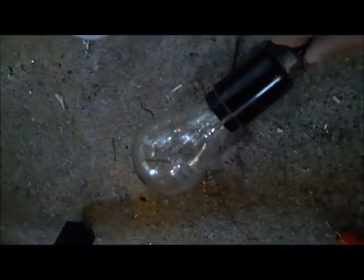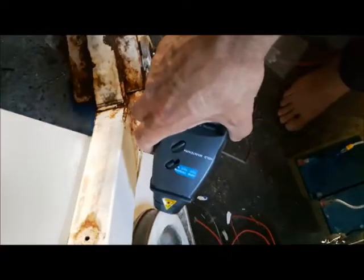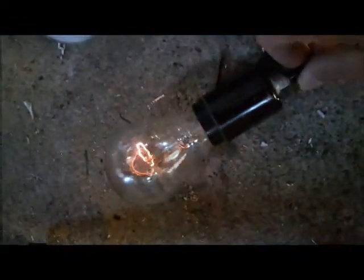I'll just crank this up with my hand a little bit — you can see the light bulb. If I let the capacitor charge up for a couple seconds, it makes it much more powerful. It gets up to about 120 volts. I'll just show you the RPM right now — it's 284.